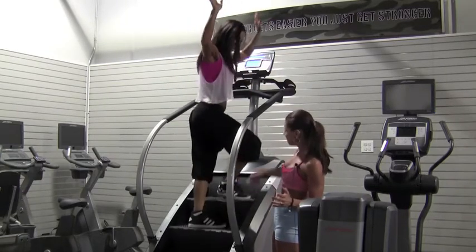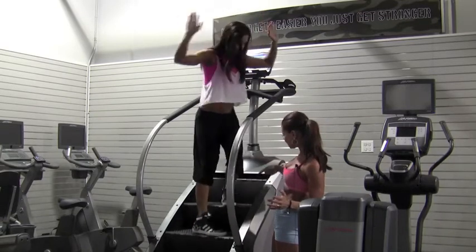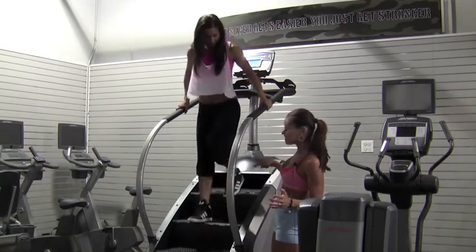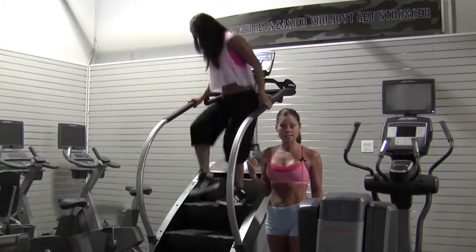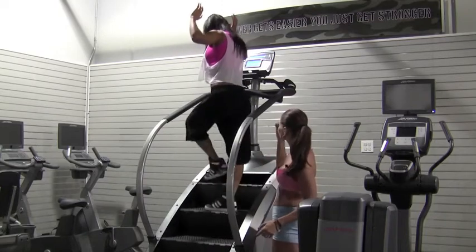Hands-free. You can alternate your foot pattern and you can skip steps as well. She's kind of going nuts and going backwards — clear this with your doctor first, but it is also an option.